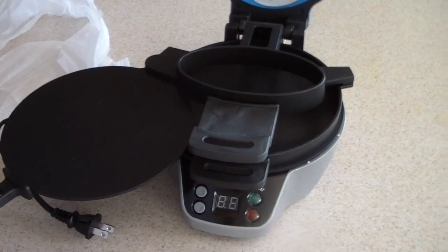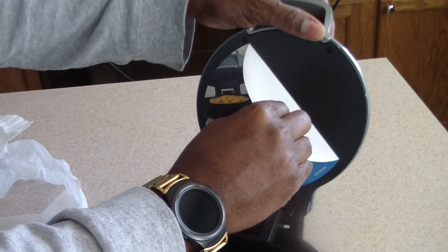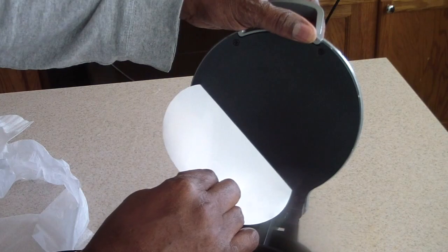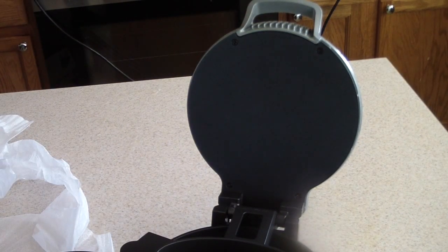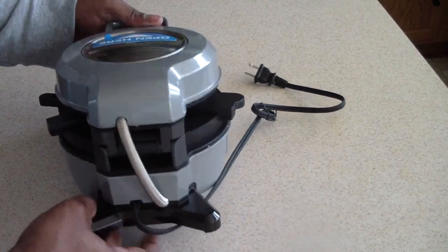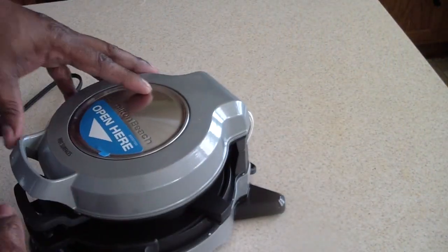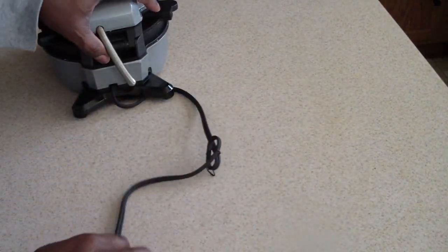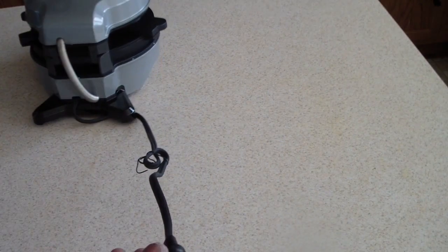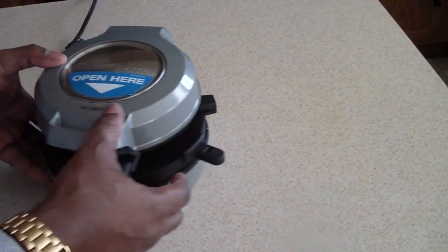I'll take that off later — this little thing is stuck on there, but I'll get that off. Hamilton Beach, yeah, we don't need to have something sticking on there like this. But we got it off safely — I would have hated for some of it to stick on there. The cord is a little short; not really in love with that. It's not long, let's put it that way. But that's alright, it's a small appliance.